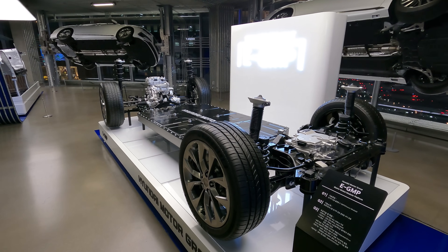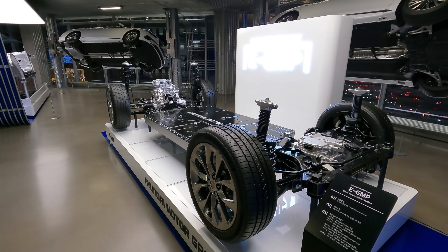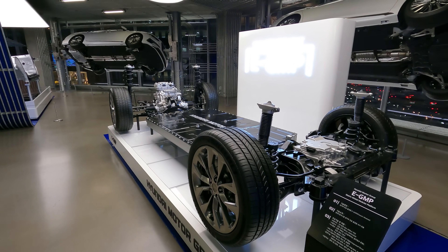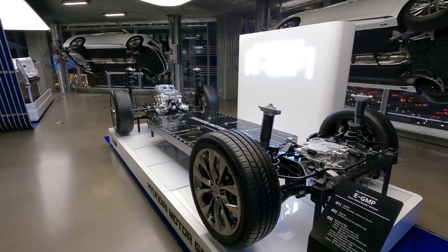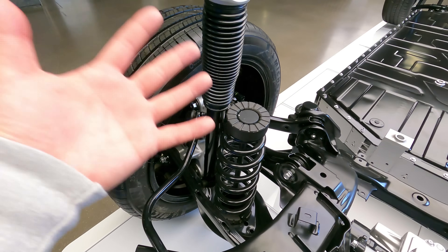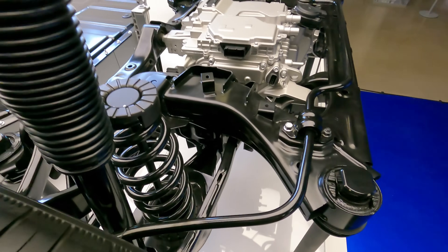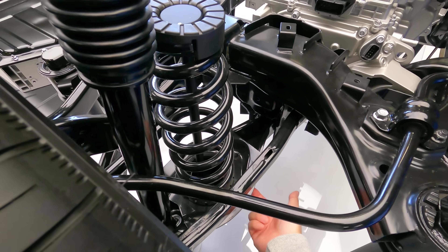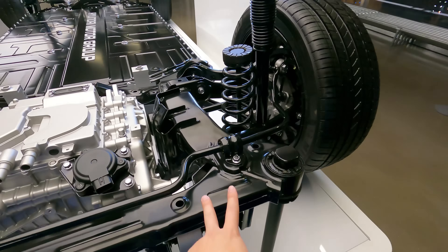A sports car built from this module would be capable of doing 0 to 60 in under 3.5 seconds, with a top speed of 260 kilometers per hour. What's also notable for the E-GMP platform's suspension setup is that it has a five multi-link system for the rear wheel, literally multi-linking the wheels to the platform and chassis.